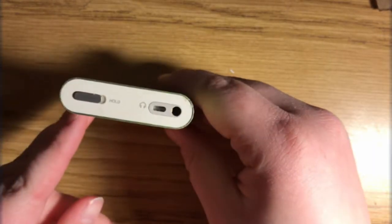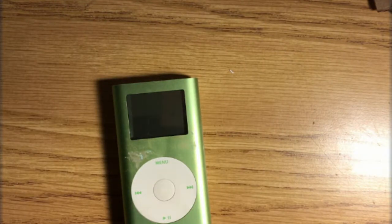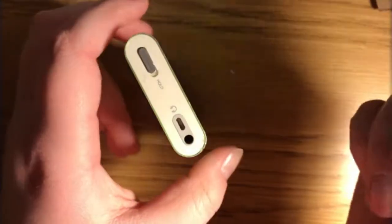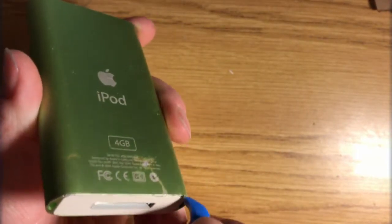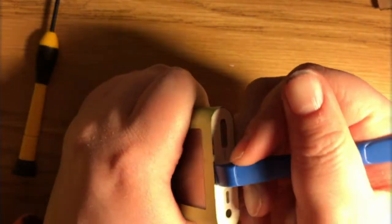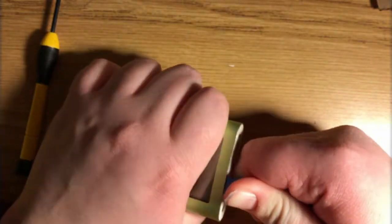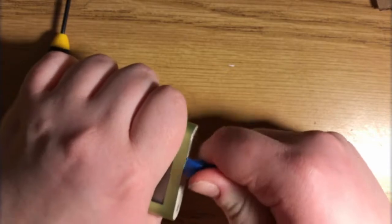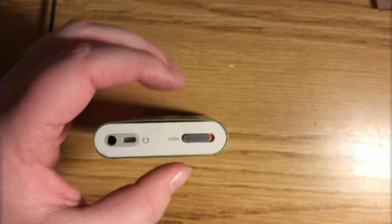First we've got to get the top and bottom bezels off. I've heard of a trick where you can use a popsicle stick and a hot glue gun, but I don't have a hot glue gun so we're just going to use this iPod opening tool. It doesn't just have clips in there — it also has an adhesive, so this is fun. The plastic on the opener tool is definitely getting scraped up.